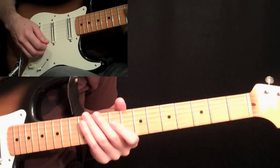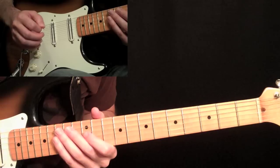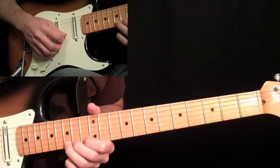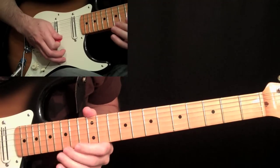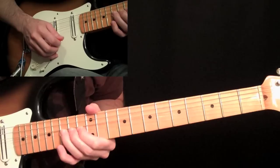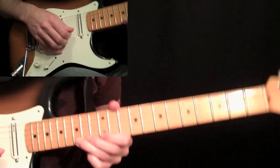Let's get right into this classic intro by Eric Johnson for Cliffs of Dover. We're going to start out with just the sixth string open, and then take the third finger at the fifteenth fret on the first string and bend it up a whole step, and then another half step after that, gradually bringing it up. Then kill it when it gets up to the top of the bend, and come back down and pick the note flat at the fifteenth fret.